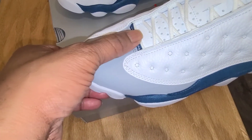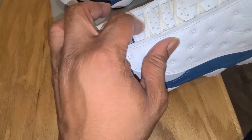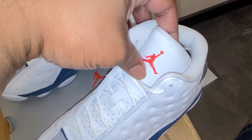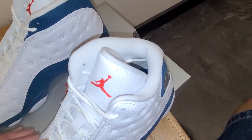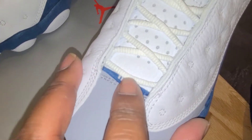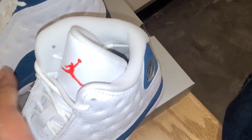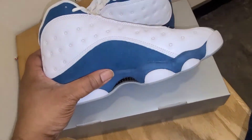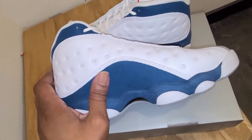Then you get your toe box, which is kind of clean. Your tongue is synthetic with perforations, and then you got your all-red stitched Jumpman right in there. Remember on your Air Jordan 13s, you got the Jordan tag and then behind it spells out 13. When you get to the medial side of the shoe, you just see more of that synthetic suede — what I'm still going to call felt — on the shoe.